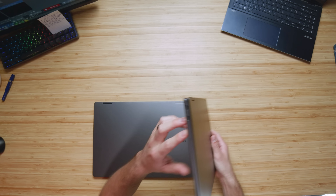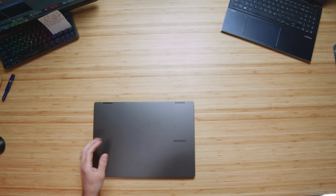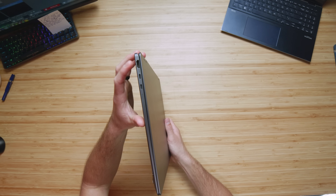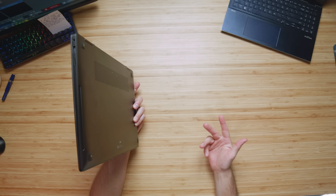This is not the full dedicated review between the Book 2 and the Book 3, but I do want to point out one more thing. You get three USB Type-C ports, a micro SD card reader, and a headphone jack on the Book 2, whereas on the Book 3 they add an additional HDMI as well as a USB Type-A. I like that because I have a lot of devices that still use USB Type-A.